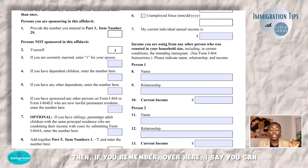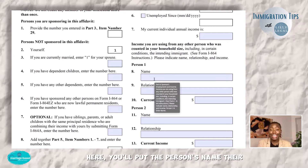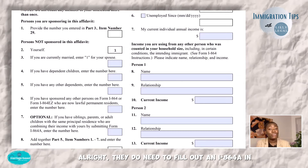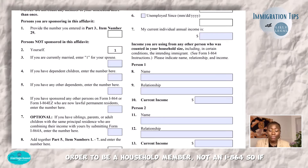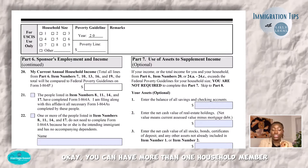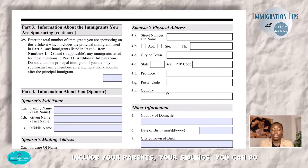Remember, you can include parents, siblings, or adult children as household members. If you did that, then over here you will put the person's name, their relationship to you, and their current income. They do need to fill out an I-864A in order to be a household member. If you want to include them as a household member, they need to fill out an I-864A — that's really important. You can have more than one household member included, so if you want to include your parents and siblings, you can do that.